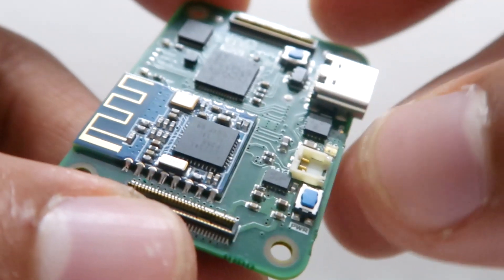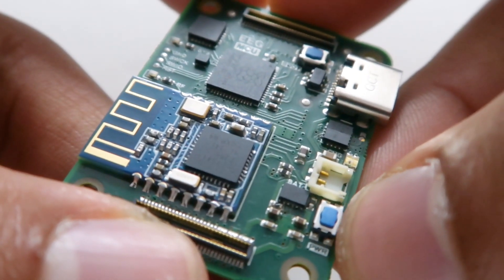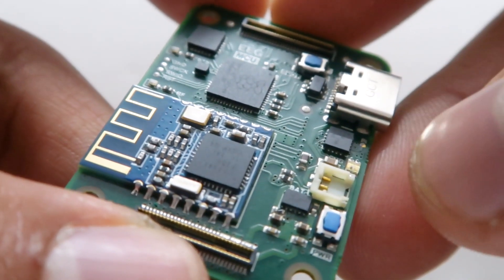It also has a push-button controller — this button has to be pressed down for three seconds to switch the board on or off.